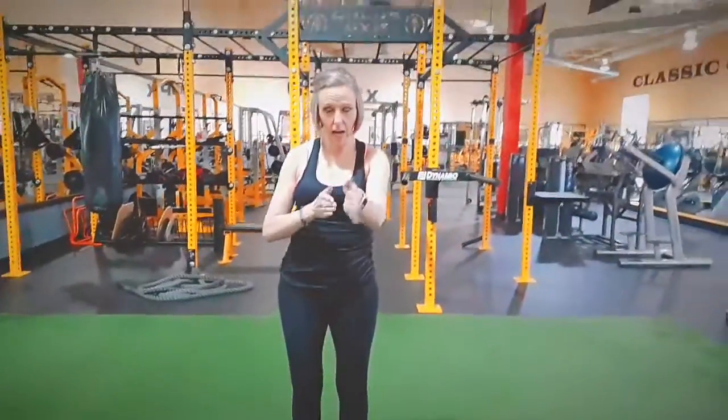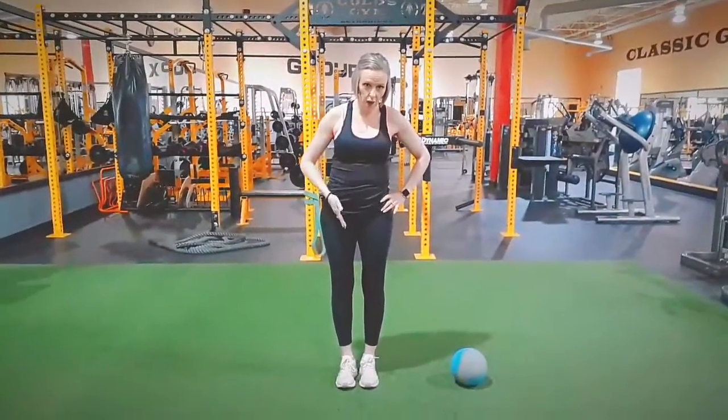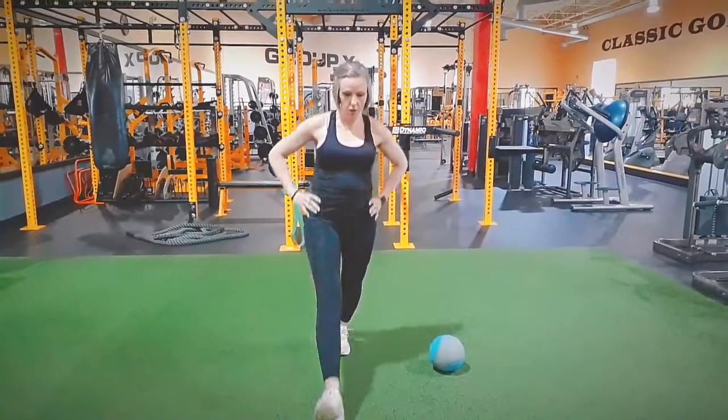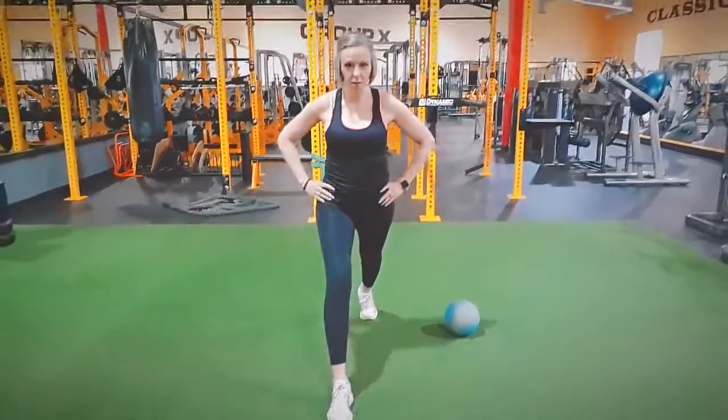I'm going to show you what to look for. I'll show it from this angle and then turn to the side. The first thing is when you do a lunge, I always say the longer the stride the better. When I step to do a lunge, I'm going long — it depends on how long your legs are, so you don't want to be doing the splits or anything.